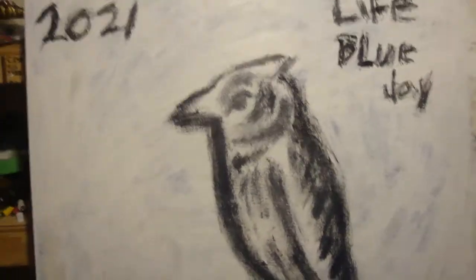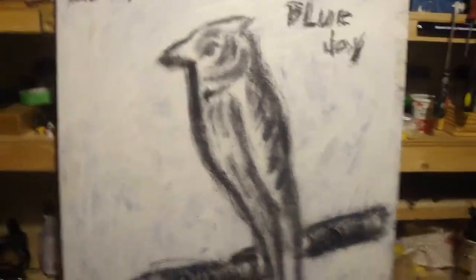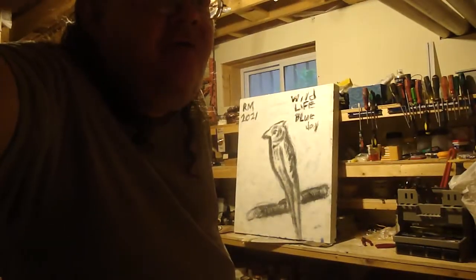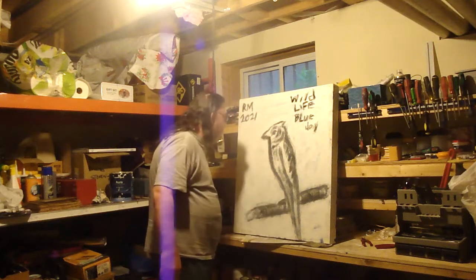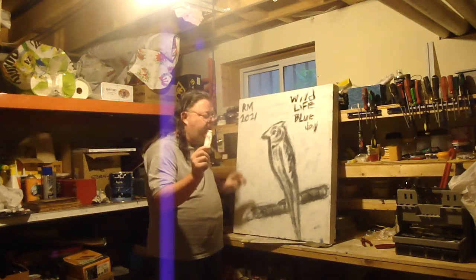So I could get away with a little sketch like this, and it's a blue jay, so I would have to buy blue, white, and a couple of other colors. But for something like this, I'll give you a tip: the small tubes are enough. If you want to do something about this size, that's all you need.